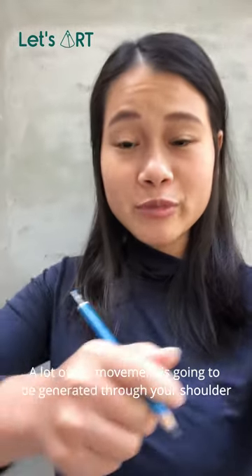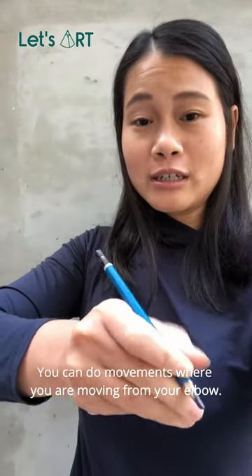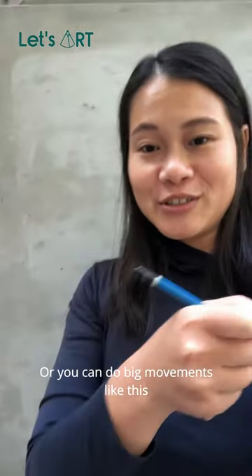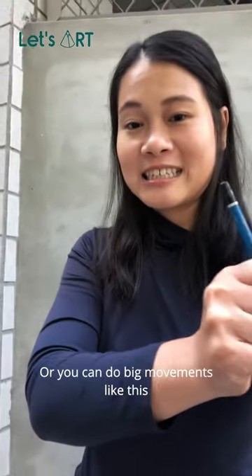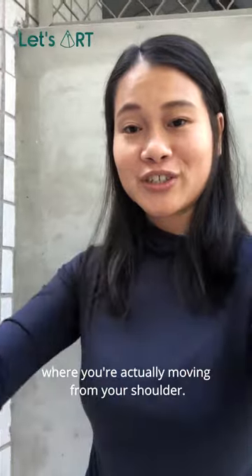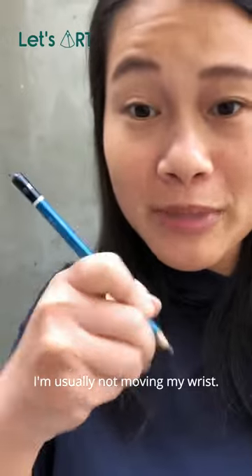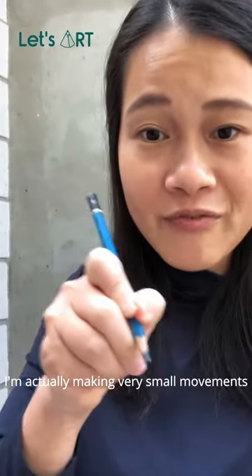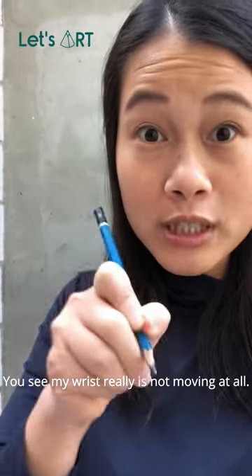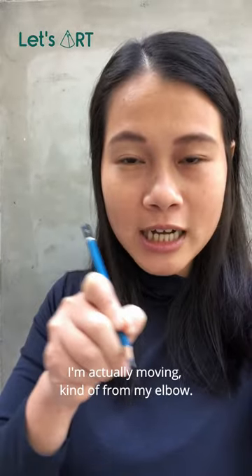A lot of the movement is going to be generated through your shoulder. You can do movements from your elbow, or you can do big movements where you're actually moving from your shoulder. What about drawing in a really small area? I'm usually not moving my wrist — I'm actually making very small movements back and forth. You can see my wrist is not really moving at all; I'm actually moving from my elbow.